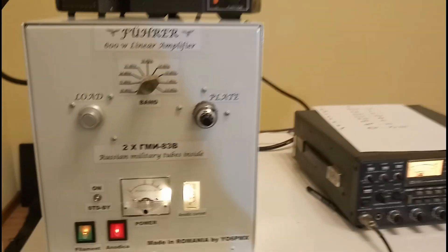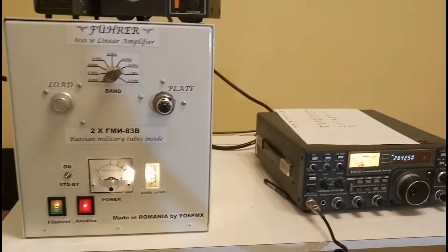But of course in the top bands the efficiency is not the same. So, thank you for watching. Wish you all the best from Romania. 73.